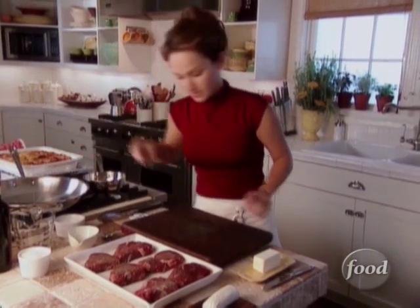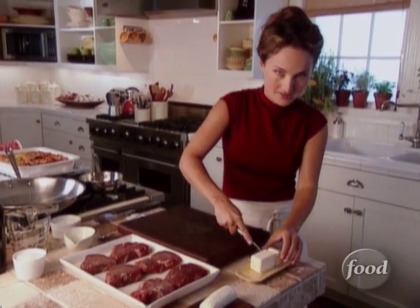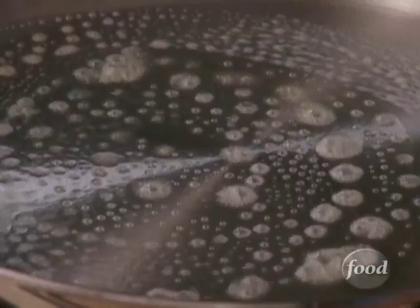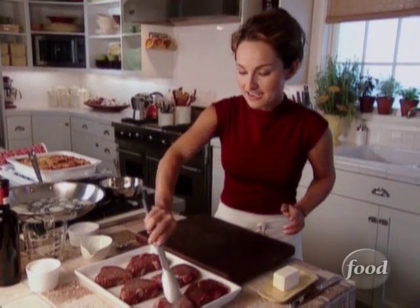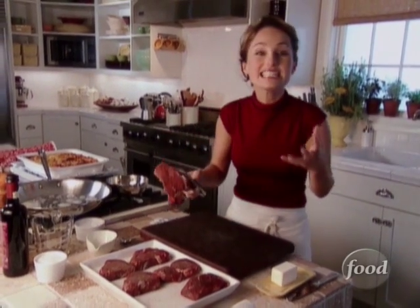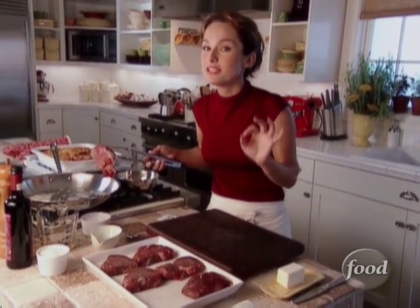We want to cut some butter, because we're gonna cook it in a little bit of butter, which is gonna be so good. Just want to make sure that the butter has coated the bottom of the pan. We're gonna add our filets. We'll make sure our pan is hot enough so that we get a nice sear, because it's only gonna take about three minutes per side to get medium rare steaks.